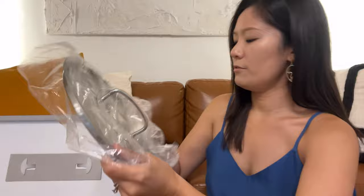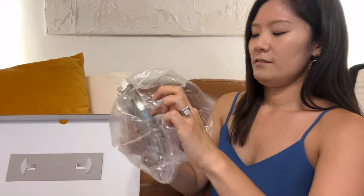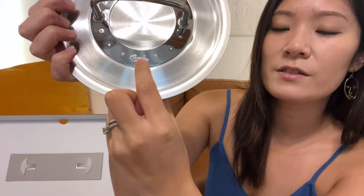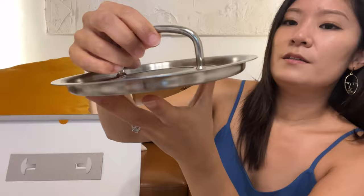The first thing is a lid — and oh, this is the saucepan. It has the brand name inscribed on the lid, and the handle looks really sturdy.